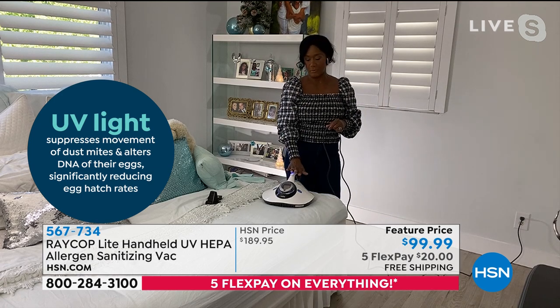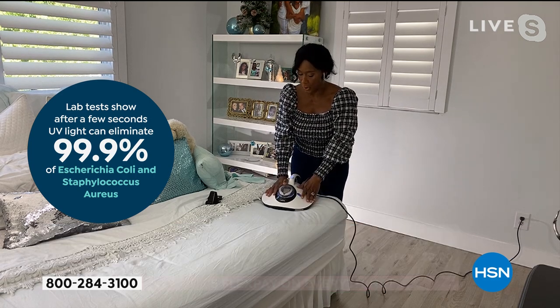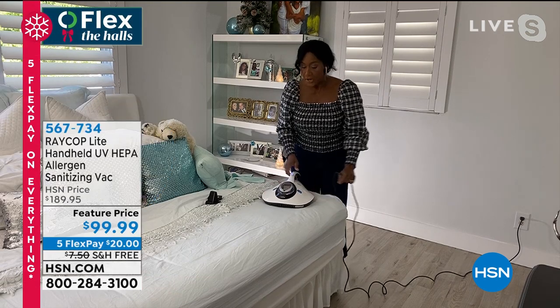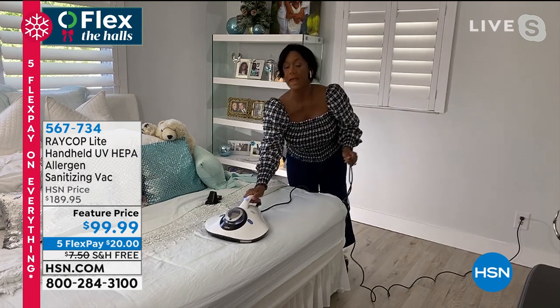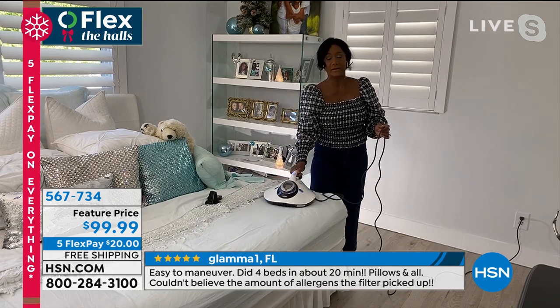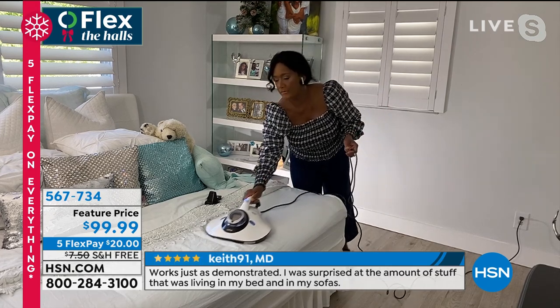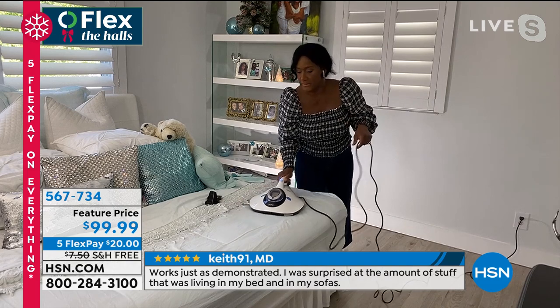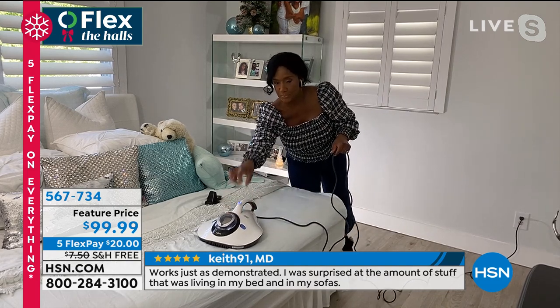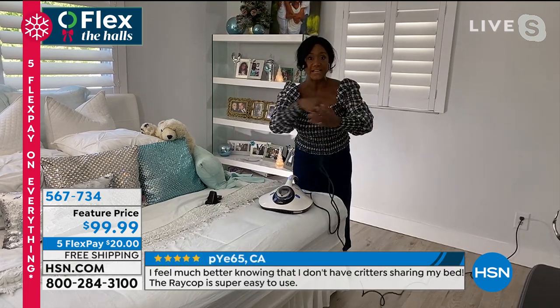This is the type of appliance that I want everyone to really take a look at because it's not the type of appliance you think you already have in your home. This is Raycop — it's a fabric sanitizer. It's ideal if you're suffering from allergies. It gets to the dust mites that are such a culprit — they wreak havoc on your allergies. If you have a runny nose, stuffy nose, coughing, itchy eyes — this is the solution. It pulls out those dust mites, harming their DNA so their eggs don't hatch. If you're shedding dead skin cells, that is what they feed on. If you're alive, you have dust mites.